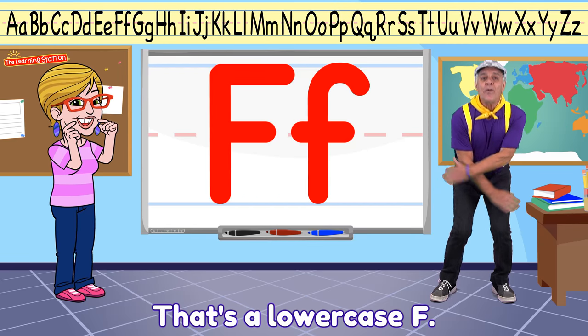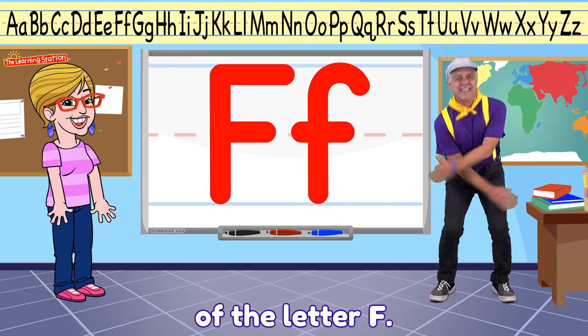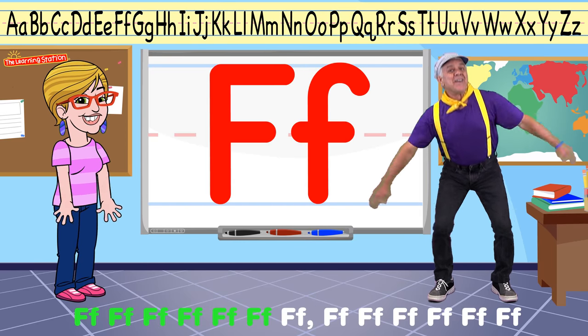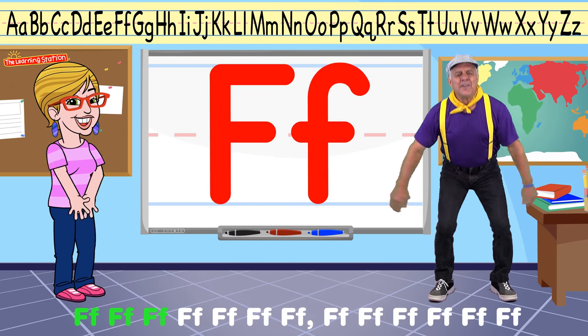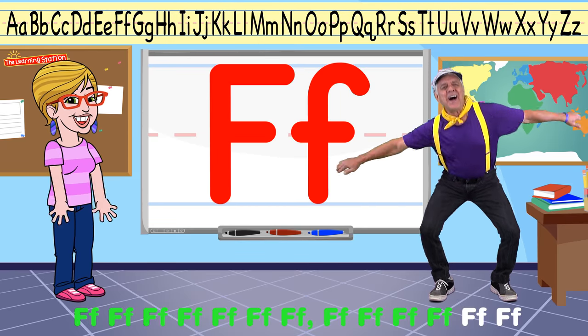Now use your voice. Let's make the sound of the letter F. Fu-fu-fu-fu, fu-fu-fu-fu, fu-fu. All together now! Fu-fu-fu-fu-fu-fu-fu.